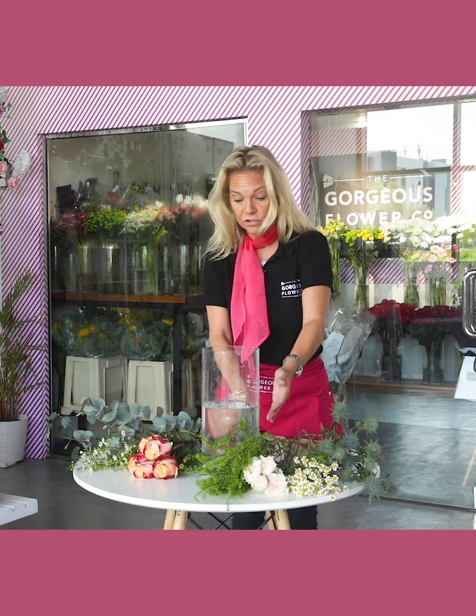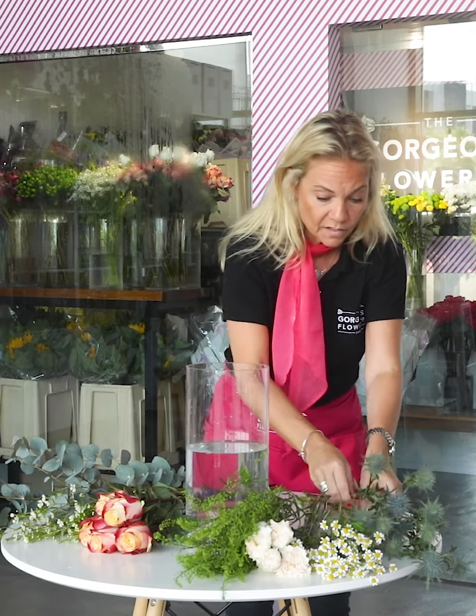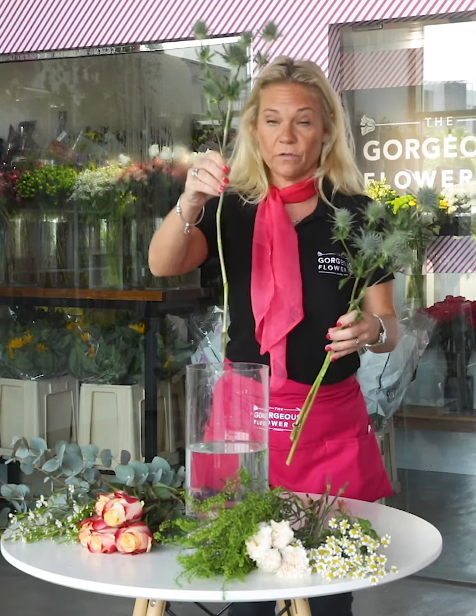I have a reasonably tall vase this week — 60 centimeters — as a lot of our flowers are quite long stemmed. So we're going to start off with our eryngium.